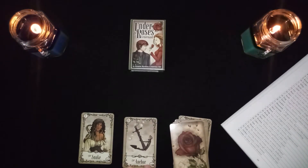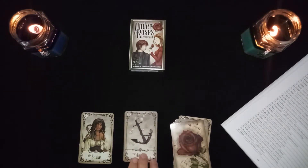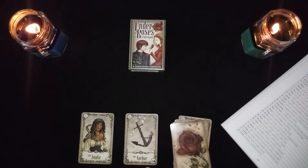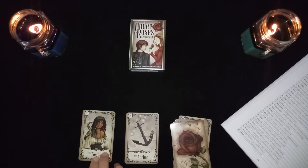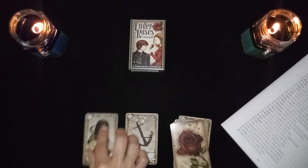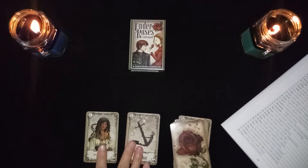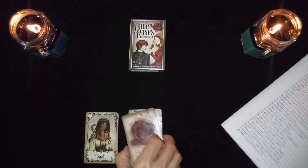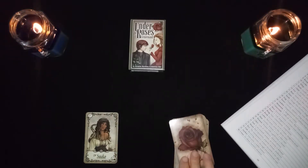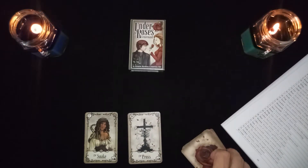The snake in combination with the anchor is insecurity. The anchor by itself means longevity and security, but with the snake next to it, it becomes insecurity. Going the other way, this could be a stable woman if you're using the snake as a woman card. Depending on the flavor of the reading, it's either insecurity or a stable woman — or whatever intuitively comes to you.